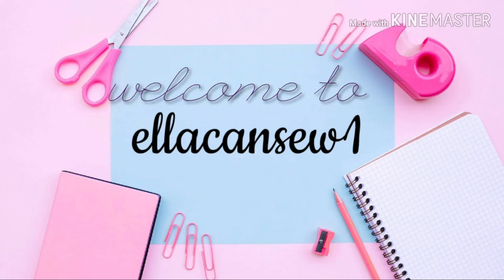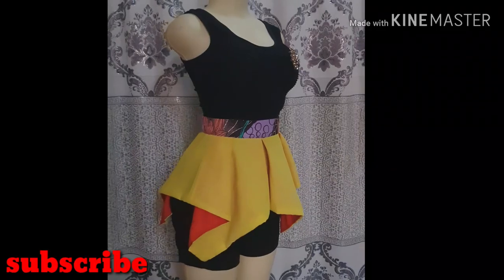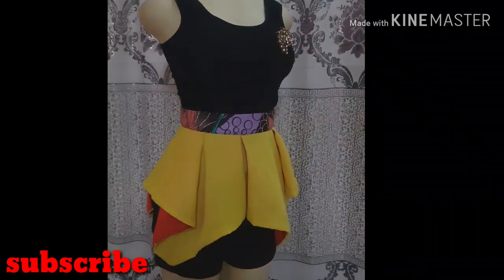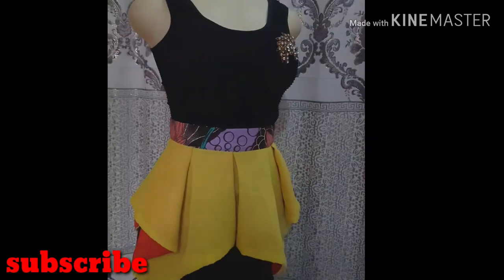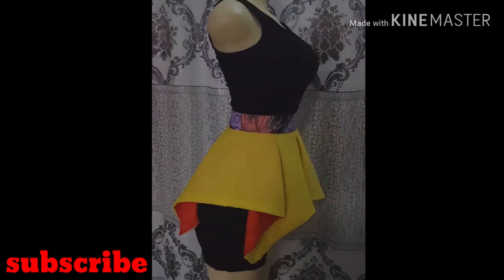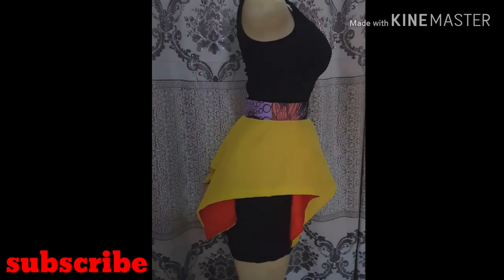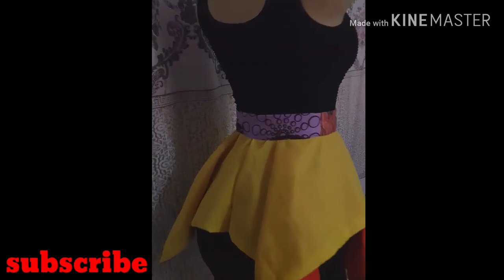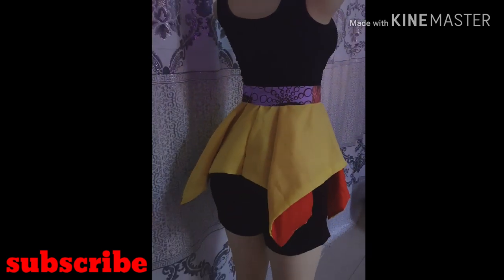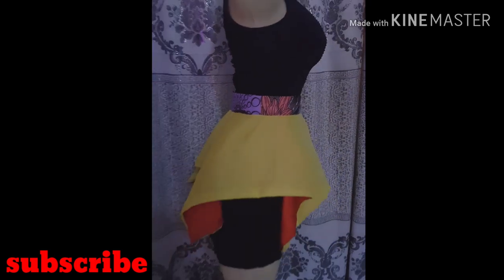Hi darlings, welcome back to my channel. Thank you very much for being here. If you're new to my channel, you're very much welcome — please click that subscribe button below and turn on your notification bell. In today's video, I'll be sharing with you how to make this detachable handkerchief peplum, which is very simple and easy to make, beginner-friendly, and can be used to accentuate a plain dress or a plain skirt and blouse. Without further ado, we'll go into the tutorial.